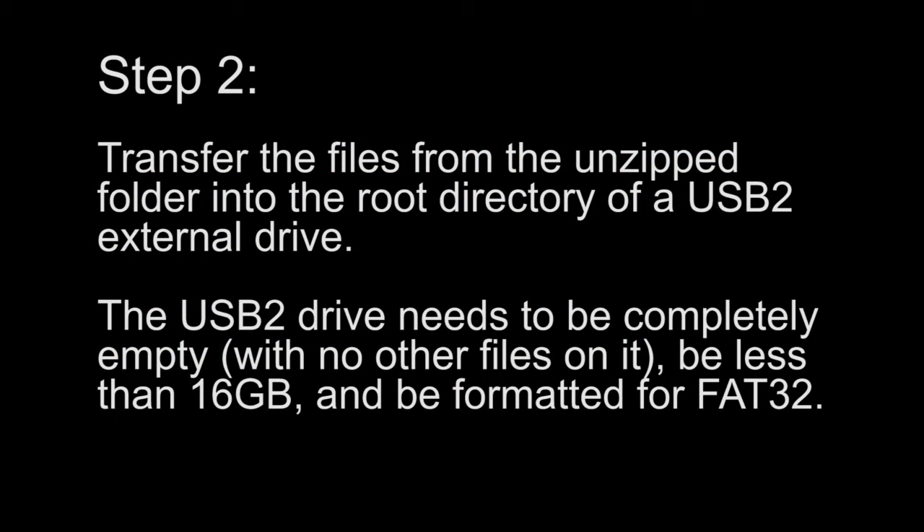Step 2. Transfer the files from the unzipped folder into the root directory of a USB 2 external drive. The USB 2 drive needs to be completely empty with no other files on it, be less than 16GB, and be formatted for FAT32.